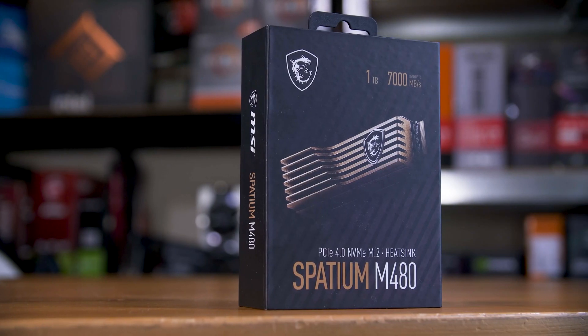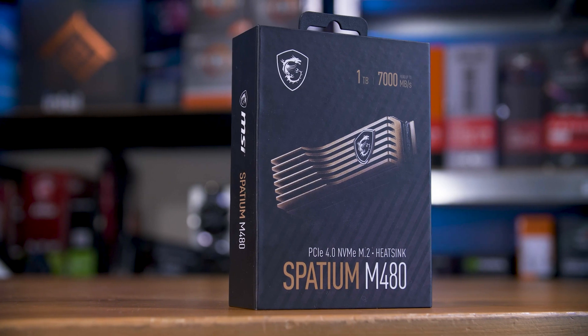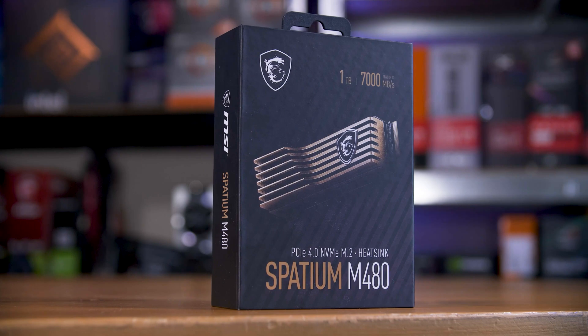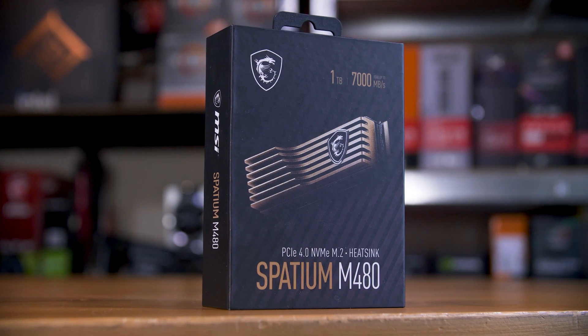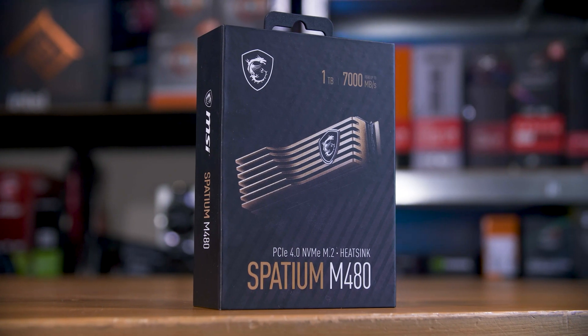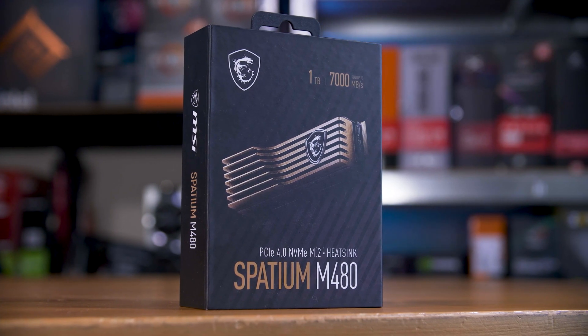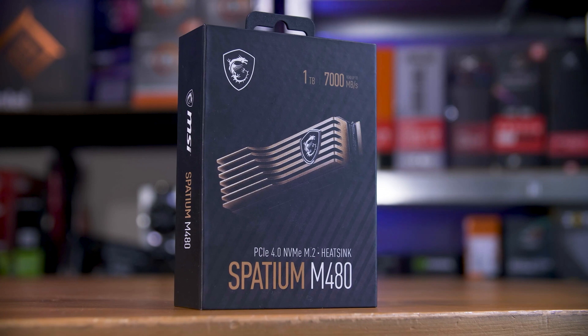Did you know that MSI made SSDs? Well, they do, and this one is surprisingly good. It keeps up with my current favorite Gen 4 SSD, the Sabrent Rocket 4 Plus, and actually costs a hair less. This is MSI's Spacium M480 SSD.